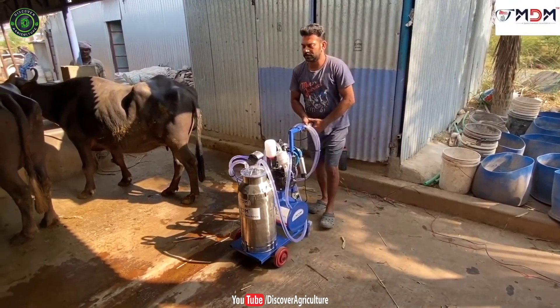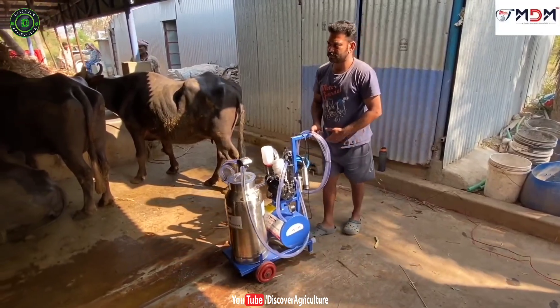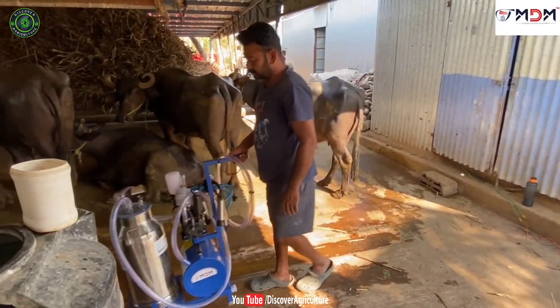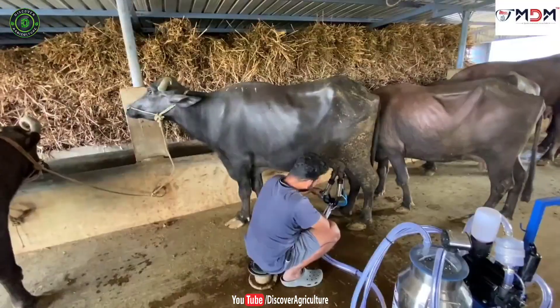Trolley milking machine model. The trolley milking machine is provided with wheels so that it is easily portable, and it is designed for small farmers with 1 to 10 cows. It has a 0.75 HP motor and 200 LPM oil pump.